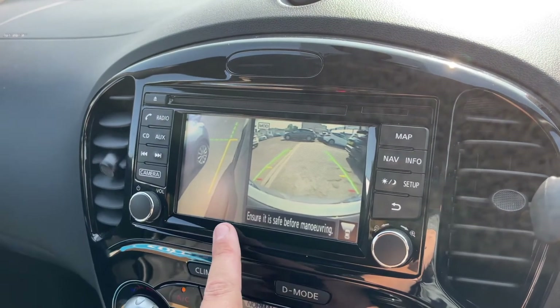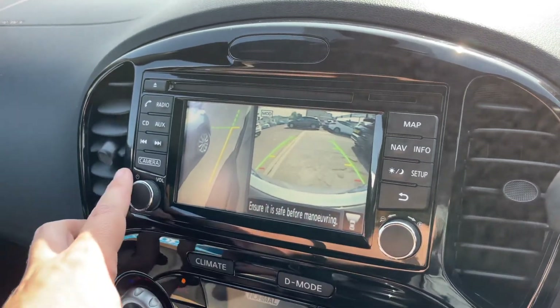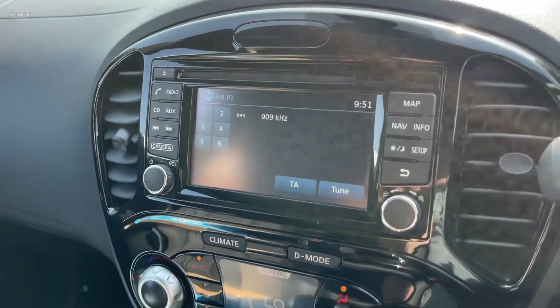You can also get a front facing camera and the front passenger side wheel view. With all of those options, it's very easy to park.